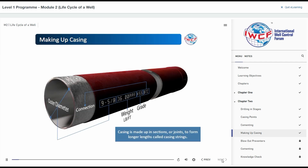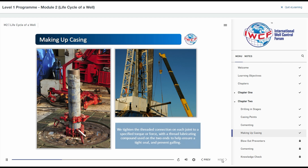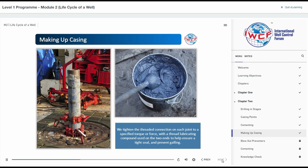Casing is made up in sections or joints to form longer lengths called casing strings. Joints are usually about 40 feet long, connected and lowered into the hole until the designated depth for the casing has been reached. We tighten the threaded connection on each joint to a specified torque or force, with a thread lubricating compound used on the two ends to help ensure a tight seal and prevent galling.